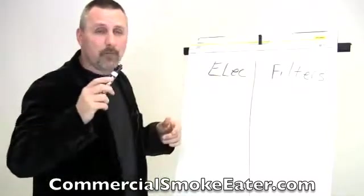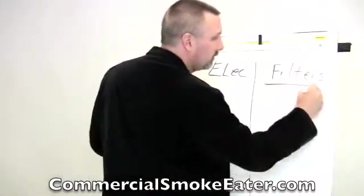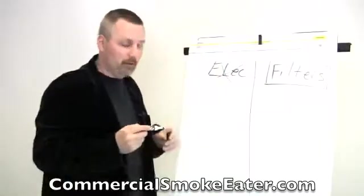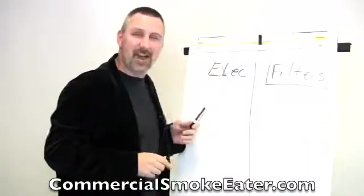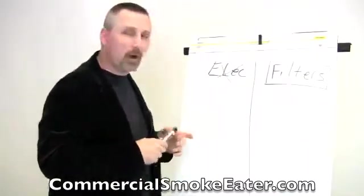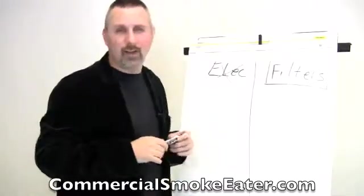Personally, I'm a huge fan of filters and I hate the electronic smoke eaters. Frankly, I don't think they're the right tool for the job, despite the fact that they have such a huge presence in the marketplace. Personally, I think the industry has been misled.